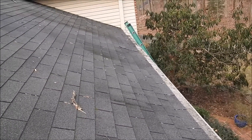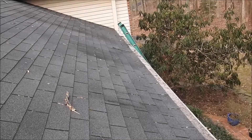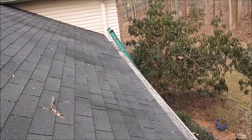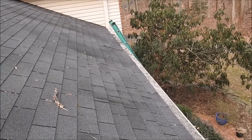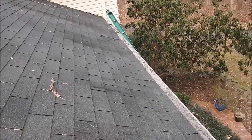The reason why is because the fascia board is lifted up too high. The only way we can make the repair is this entire length of gutter would have to come off. We're going to remove the old fascia board and then install a new one, so the water will flow down the roof and into the gutter.